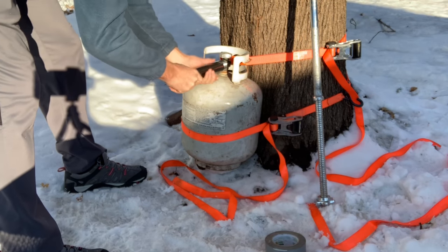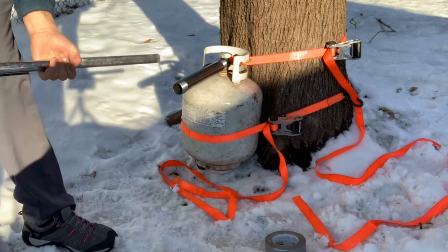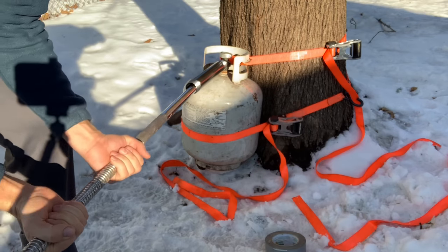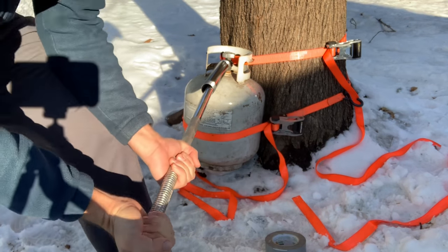I'm using a piece of one and one quarter inch pipe to fit over the valve stem — I want to twist that off so I can purge all the gas out. It's cemented on there so it takes a lot of leverage, but once it's ratcheted and tight you can get it to move fairly easily with the pipe.